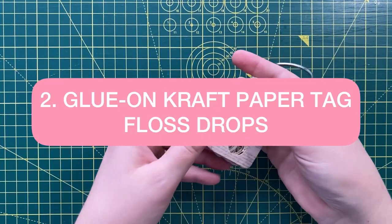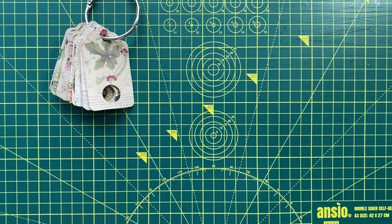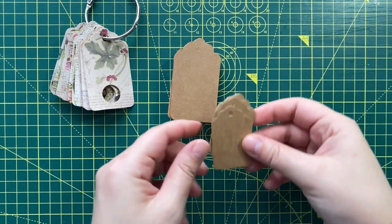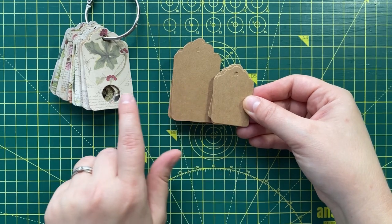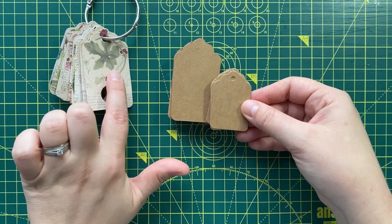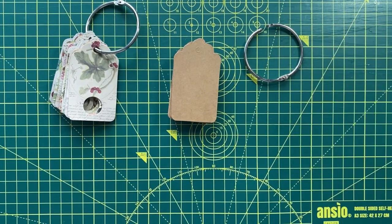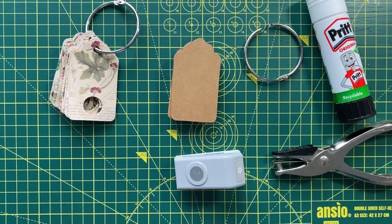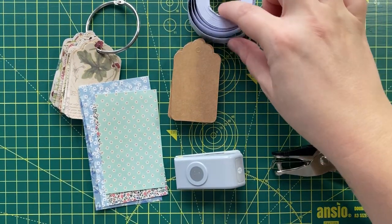Now let's look at something a little bit more fancy. I love these. To make these, you will need slightly larger craft paper tags. For comparison, this is the size I was using for the basic ones, and this is the size I use for these — the only reason being that I use a nice paper to cover them and I want a little bit of that paper to show. You will again need a binder ring, our hole punches, some glue, some pretty paper, and our stickers.